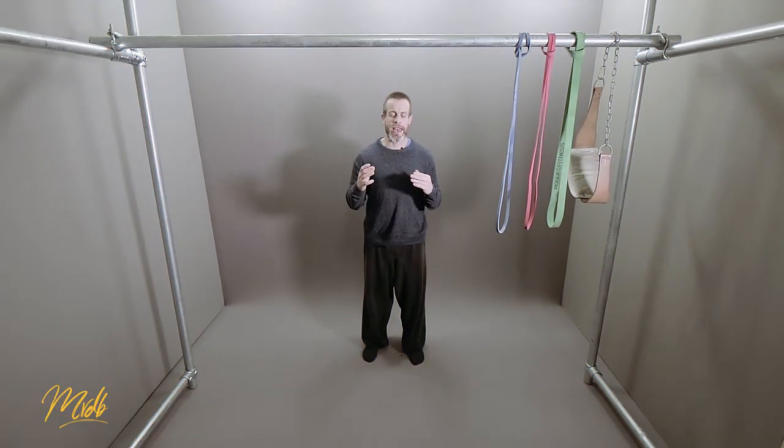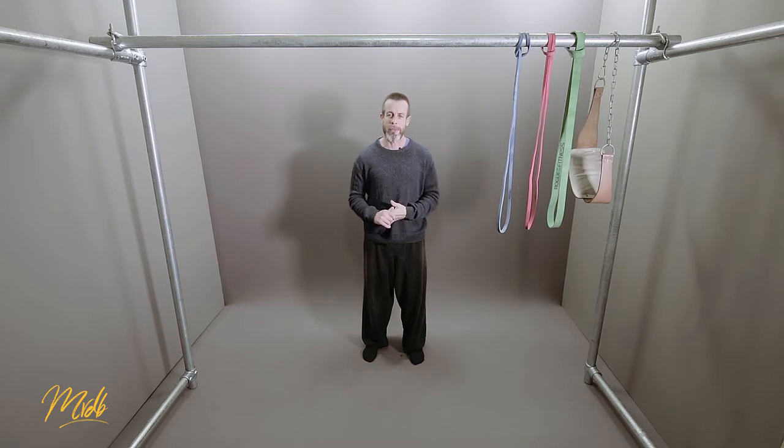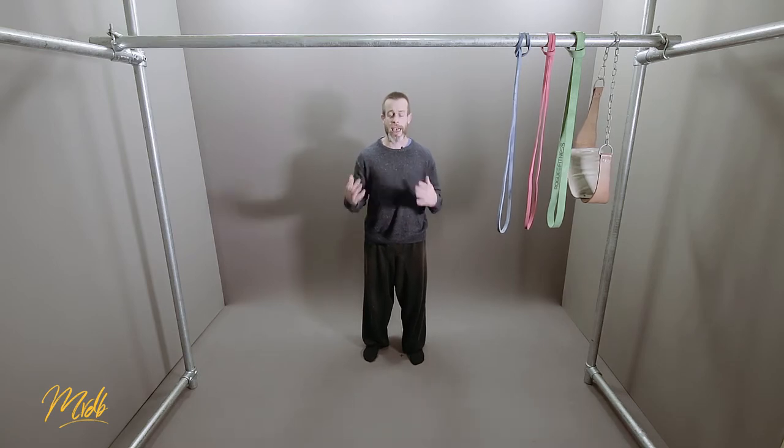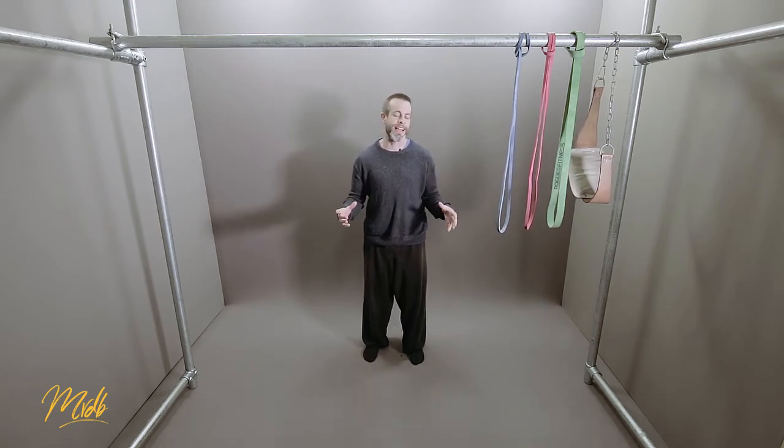Finally, there's going to be a common fault section — looking at things that people potentially do that hinder them when they're trying to do the pull up. We're going to look at variations of the pull up and other things that you can put into your training to help with upper body assistance work. And then finally, we're going to throw in some challenges at the end that will be good for you to throw into your training every now and again.